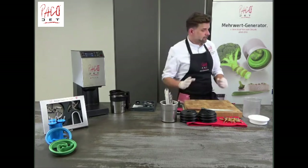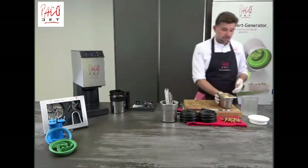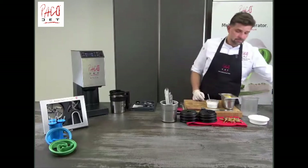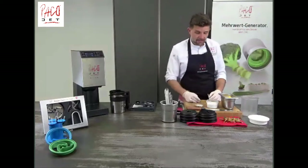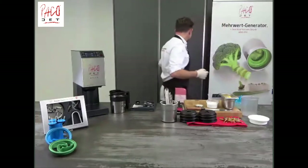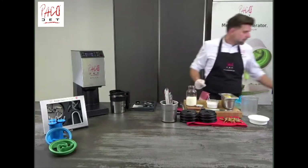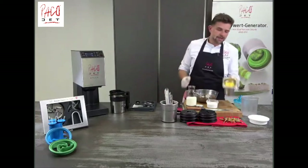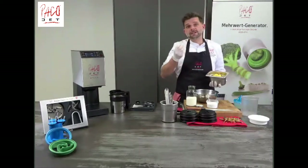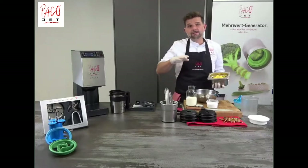We start with a mango mousse. For the mango mousse, we have fresh diced mango, powdered sugar, xanthan gum — which is a gelling agent — some lemon juice, and heavy cream. We are using fresh mango because it has fruit fibers, and those fruit fibers give us a really nice, stable result. During pacotizing, all the fibers are eliminated, but it still gives us a nice and stable result — the same applies with sorbets when you use fresh fruit compared to fruit puree.